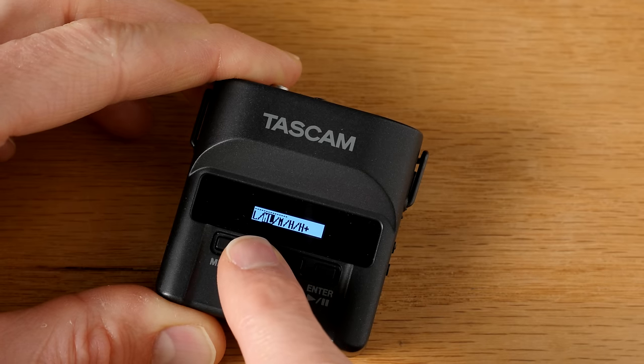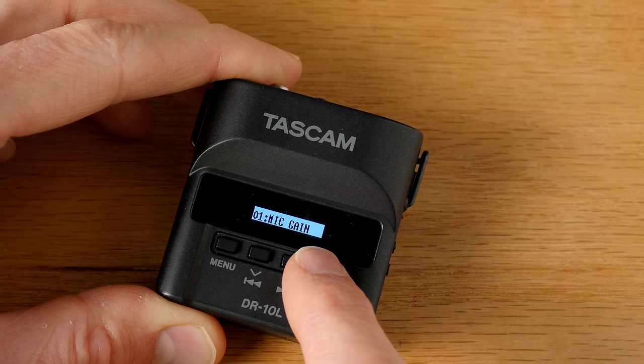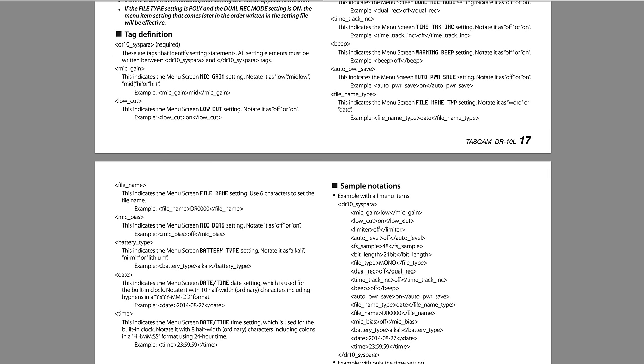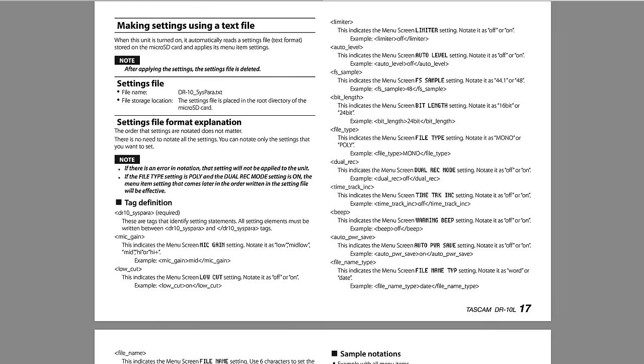There are five discrete gain settings — it's not a continuous spectrum. Some people will see that as a problem, but in most cases setting it to the mid setting with the included lavalier microphone for dialogue and interview-type setups is going to be right for most voices. Interestingly, you can put an XML file with settings on the SD card so that when the Tascam DR-10L boots up, it reads those settings and configures itself accordingly — a really neat feature.